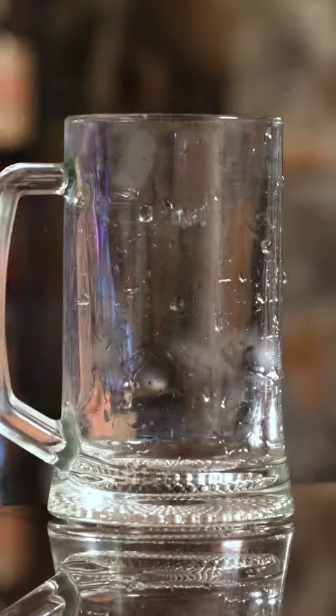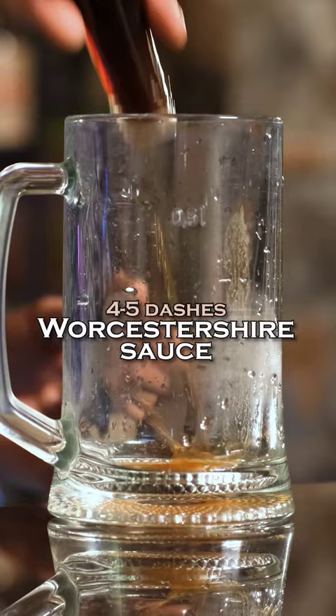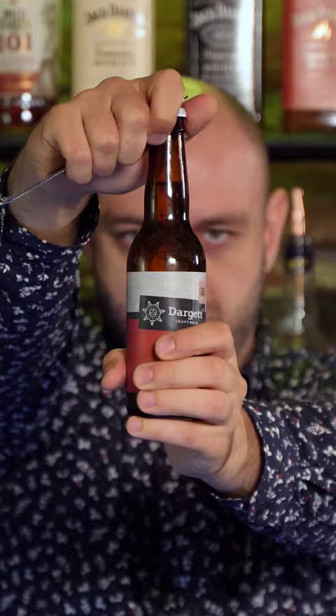Michelada. Hot sauce, a couple of dashes. Worcestershire sauce, four dashes. A little bit of salt. A pinch of black pepper. Light beer, one small bottle.